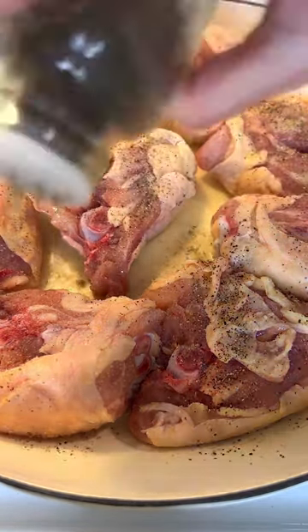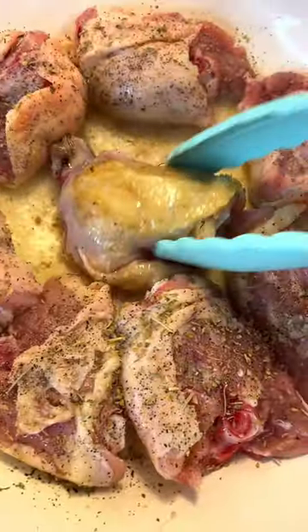Measure seasonings with your heart — salt, pepper, Italian seasoning. Flip it over and season again.